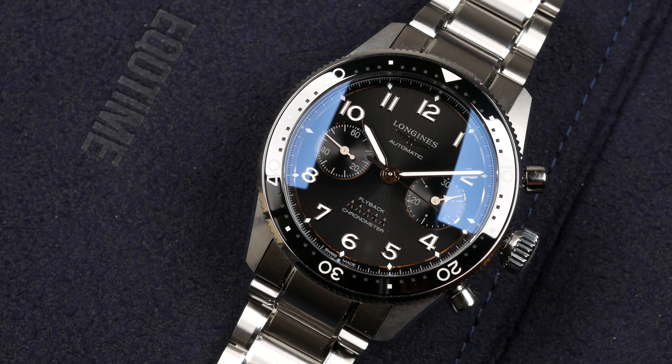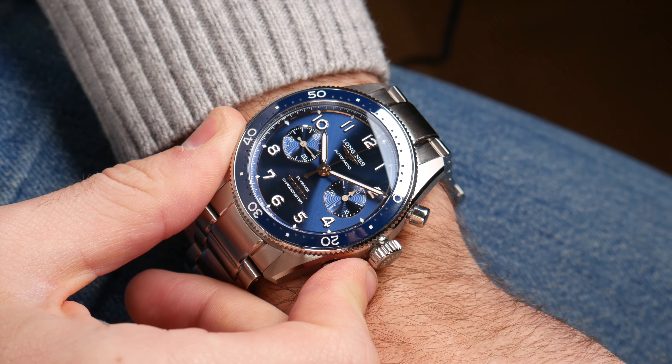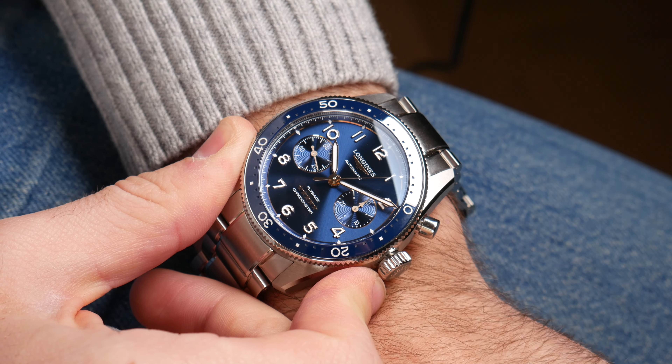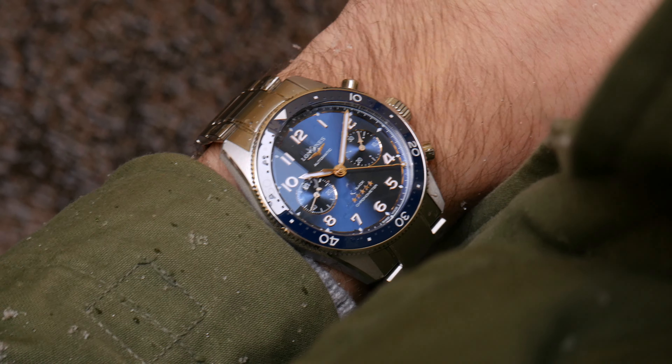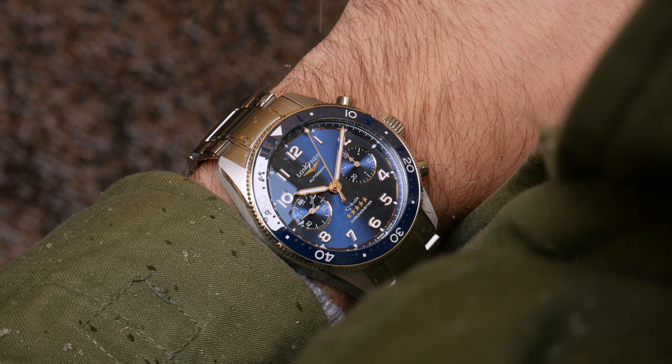The watch is water resistant down to 100 meters. Operating the chronograph functions with the pushers gives a distinct, nice feeling — they feel solid and distinct, which I like. A chronograph with flimsy or indistinct pushers is a big turnoff, but I must say operating this chronograph is a joy.